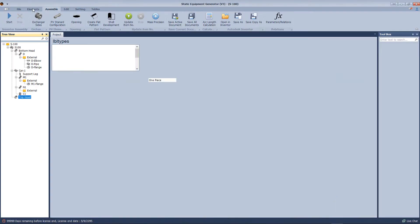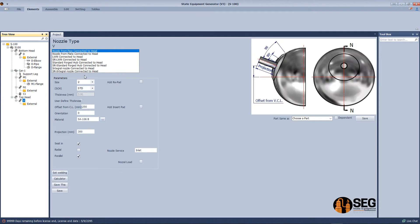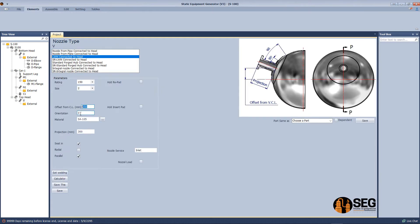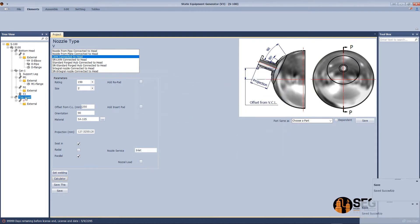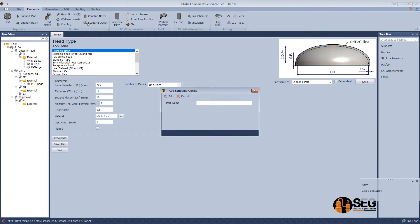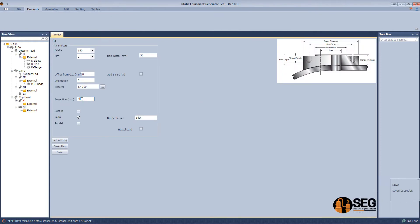Now let's add some attachments to the top head. Let's add a vent nozzle — select the size, define the offset from the vessel center line, and define the projection. Now let's add a stud outlet — define the offset from the vessel center line.